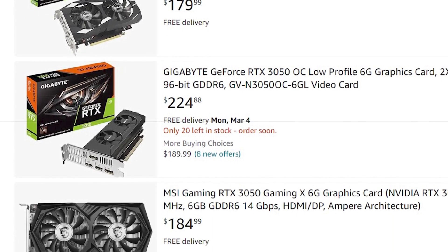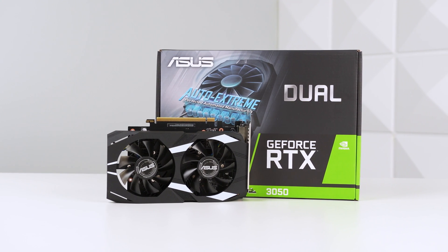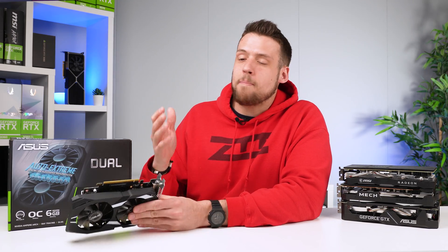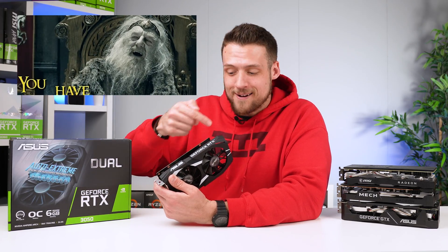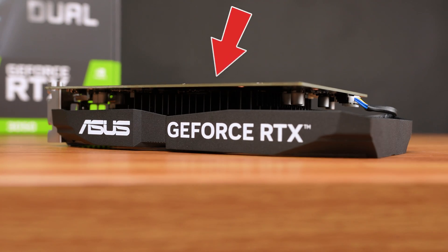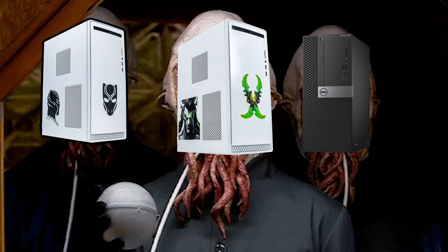The memory bus and bandwidth are also lowered as well. It all depends on which model you get specifically, but the one I picked up was this Asus dual version, so that's going to be what we're testing with. One thing unconfirmed when this card launched was the power supply requirements, and this six-gigabyte Asus dual model actually doesn't require any external power connector.